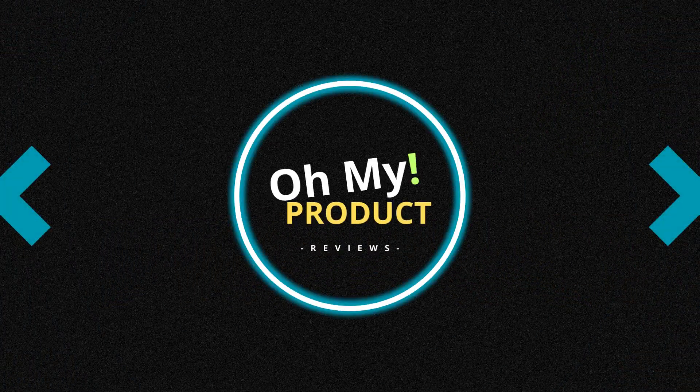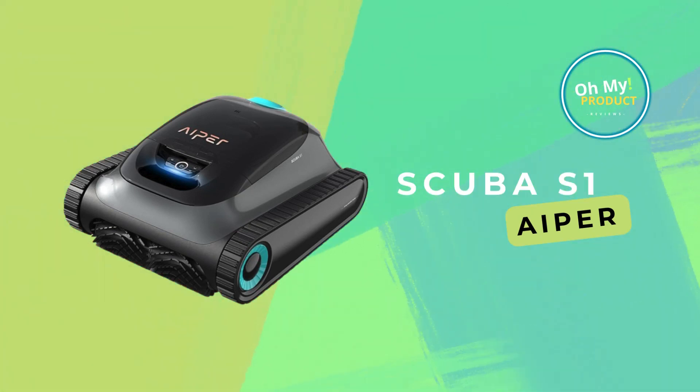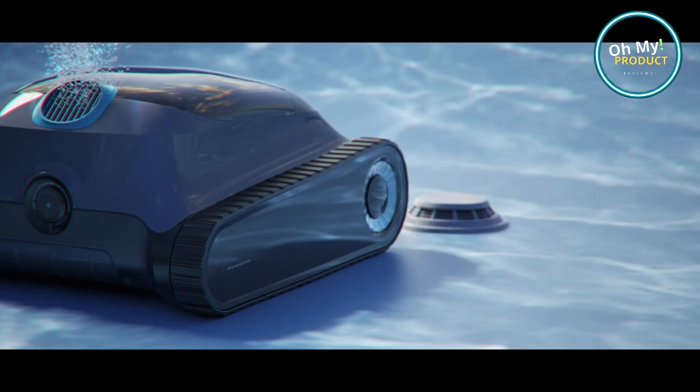Hi, welcome to Oh My Product. Immerse yourself in a world of clean and pristine pools with the Aper Scuba S1 Robotic Pool Cleaner. Make it yours today with our link below to Amazon and subscribe for more reviews.